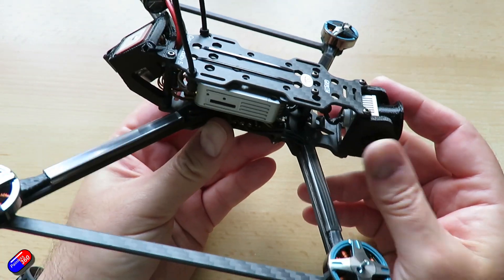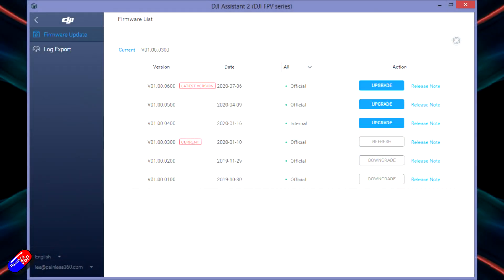The first thing I did before installing the props was plug it into the computer and update the DJI system. It wasn't on anything like the latest DJI firmware, so if you're getting one, it will definitely pay to plug it in and update. It was activated — the QC sticker does mean it was tested before leaving the factory — but make sure the DJI unit is on the same firmware version as your goggles.